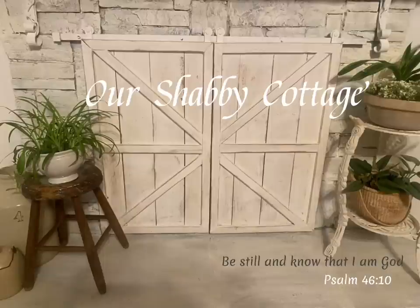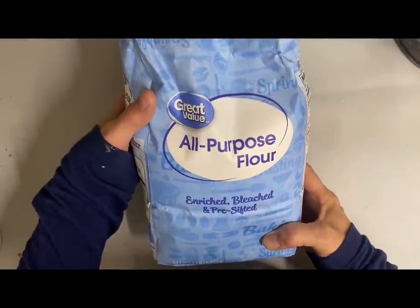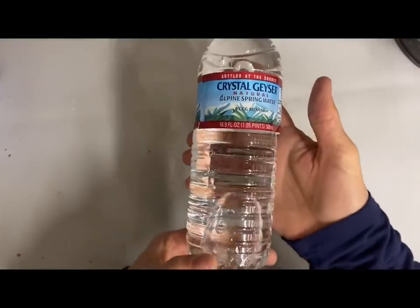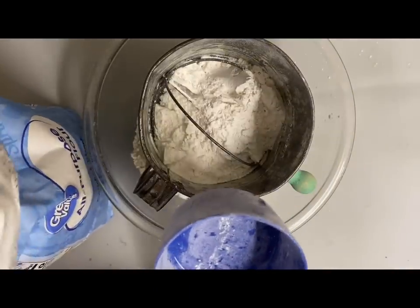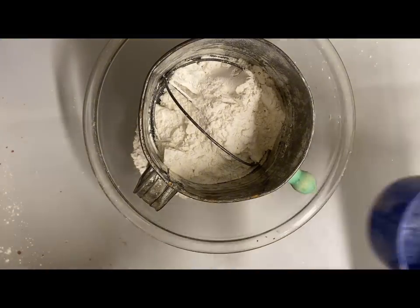Hey guys, it's Lisa and welcome to my channel. Today we're going to talk about salt dough clay. Most of you have made it at one time or another, but there are several recipes on Pinterest and all of them call for just regular all-purpose flour, salt, and water, but most of the recipes aren't the same.